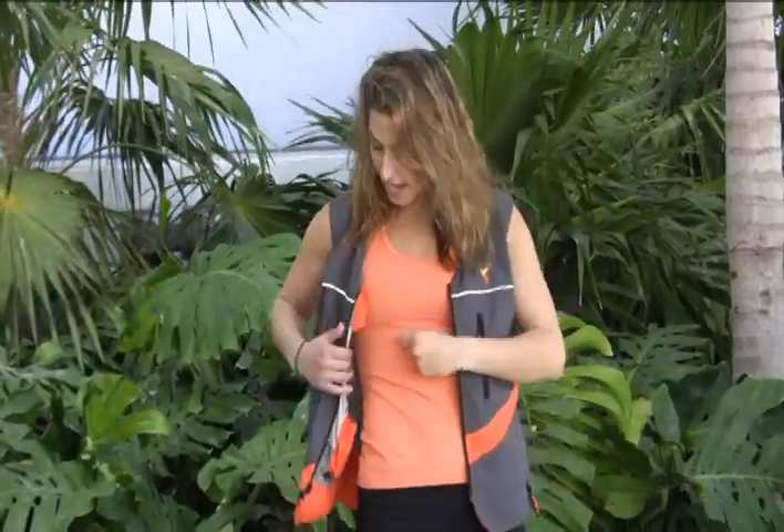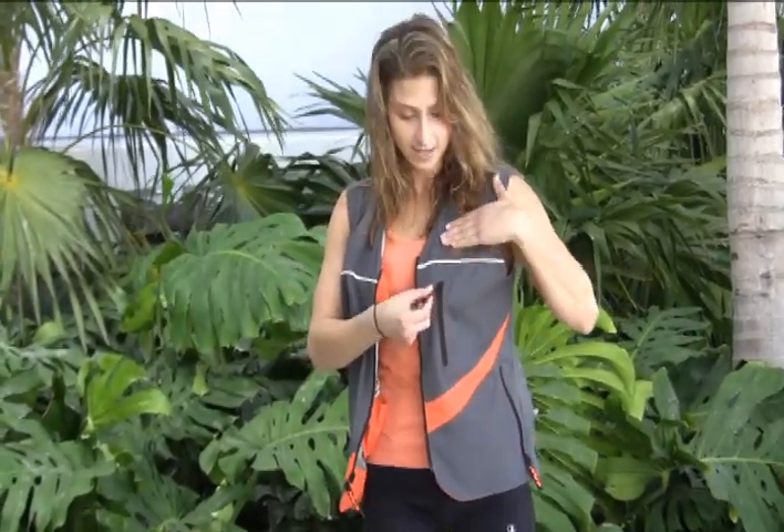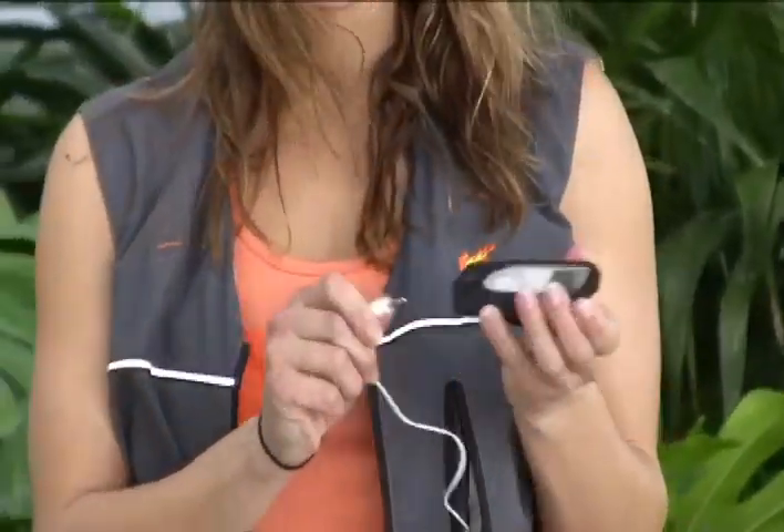Check it out, it's got the speakers, the batteries, right in the vest. Then right here you plug your iPod into, or your MP3 player, or whatever, or your iPhone.